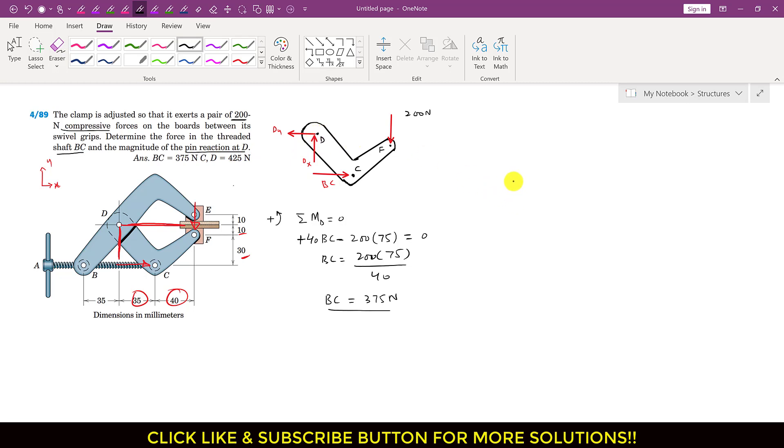Applying the summation of forces along x equals zero. Dx is acting in the negative x direction, so I write minus Dx. BC is acting in the positive x direction, so I write plus BC, where BC equals 375. This equals zero, so Dx equals 375 newtons.